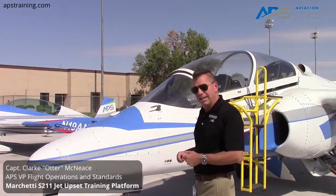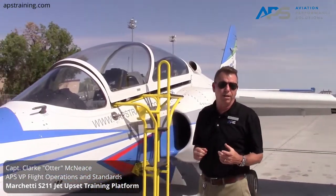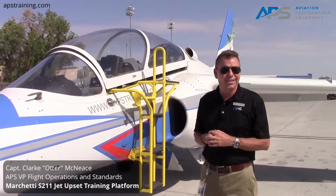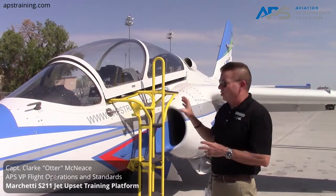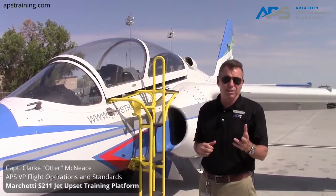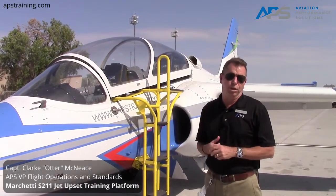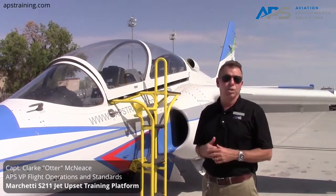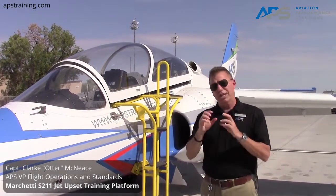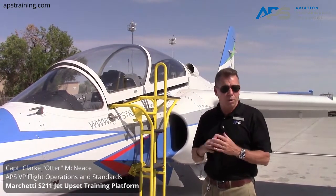It is a great, very capable, and highly reliable airplane. It's powered by the Pratt & Whitney JT-15 engine. It was designed as a primary military jet trainer, which means it's very capable in all attitudes and all envelope. They are fully aerobatic capable — it's a plus six, minus three G airplane, and it's even spinnable.